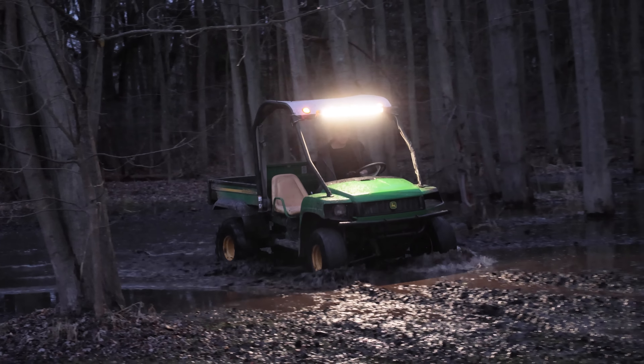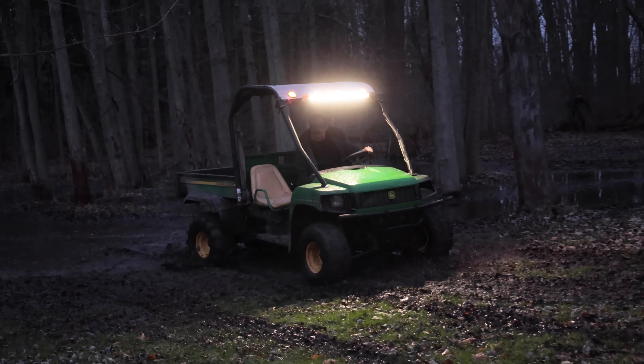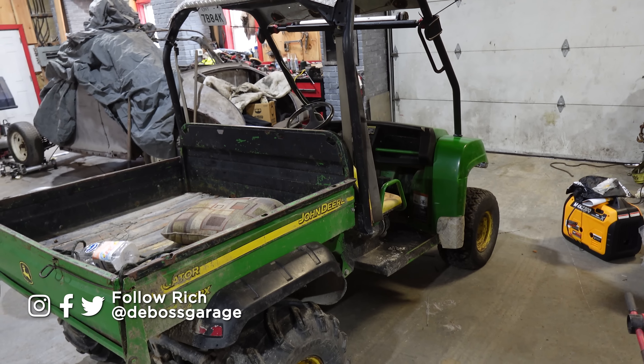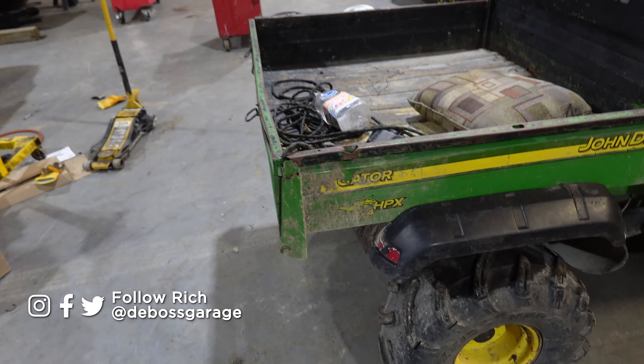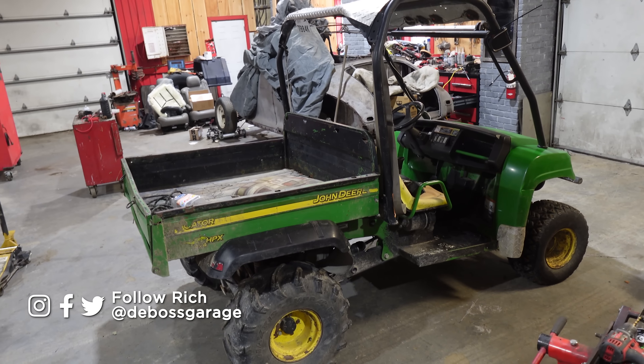We've got a 2006 HPX Gator. We had a lot of fun pulling the kids around in the snow this winter, but this thing has a lot of issues, so we're going to tackle a whole bunch of them. It basically runs and moves, barely, and everything else is broken. Let's fix it.